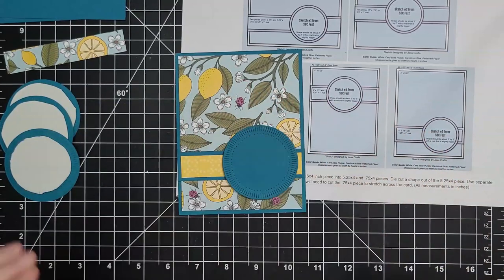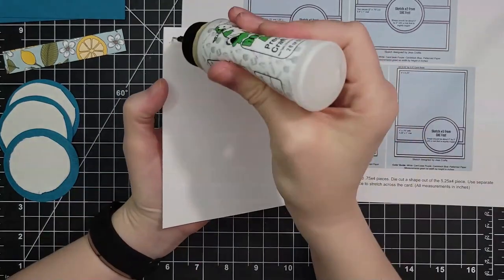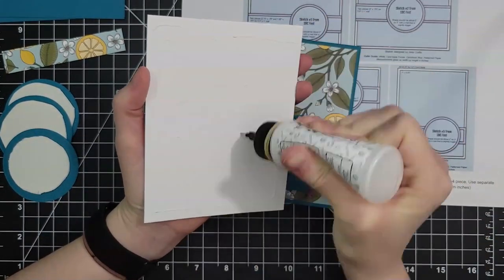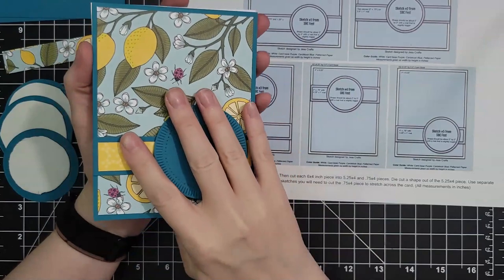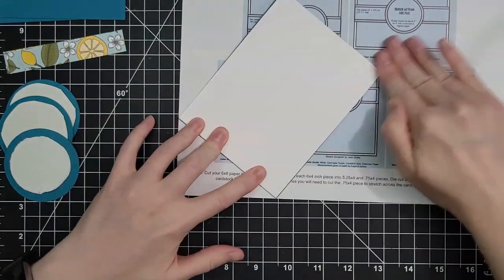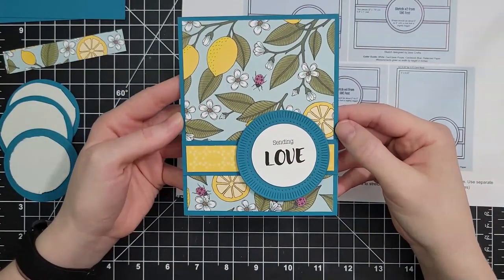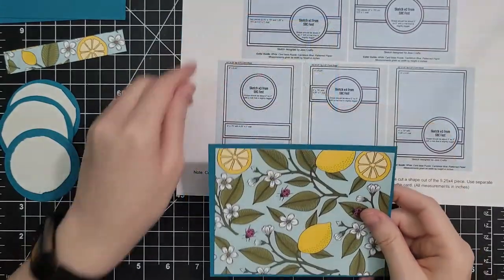Craft Roulette does that for me — they pick four parameters or guidelines for card making and then you make a card that tries to use all four. It's such a wonderful challenge. If you've tried it before and been overwhelmed, they just redid all of their color parameters — I think they're better this way. They let me be a little more creative.